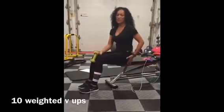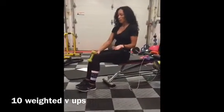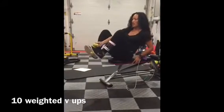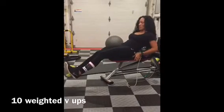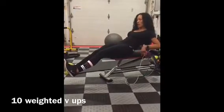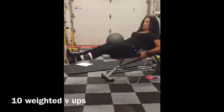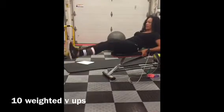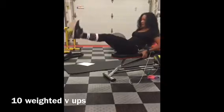Weighted V-up. So you want to sit on a bench, chair, couch — whatever it is — and place the weight on your feet. You're going to extend out, lean back, hold on. And then you're going to raise them up while bringing your torso forward as well, and then back down. Up and down.